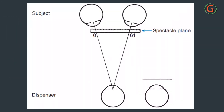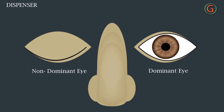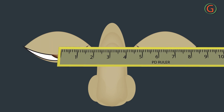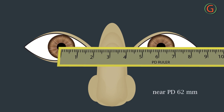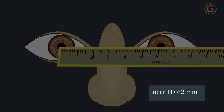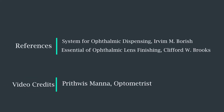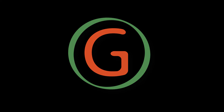The dispenser places the dominant eye in front of the subject's nose at the subject's near working distance, then closes the non-dominant eye. The subject fixates on the dispenser's open eye. The dispenser places the zero point of the PD rule at the center of the subject's right pupil, then reads the scale marking at the center of the subject's left pupil.